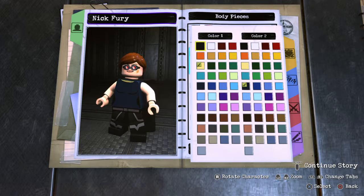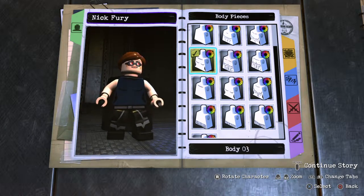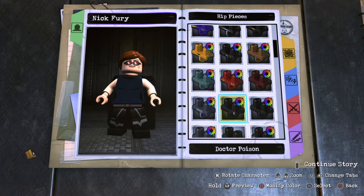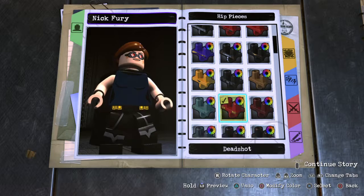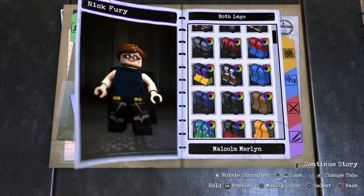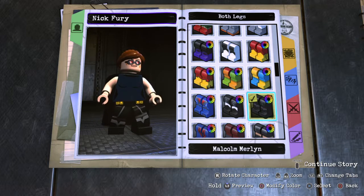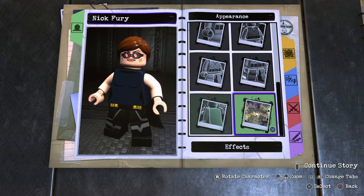Actually, I don't really like the skin color — it kind of looks like she has chest hair. For the hips, it's a tool belt, so maybe a Batman or something. Let's just do a Deadshot, make it black. For the legs — we need to get rid of that cape.